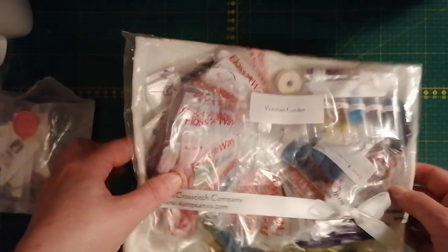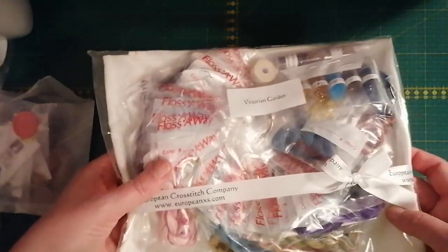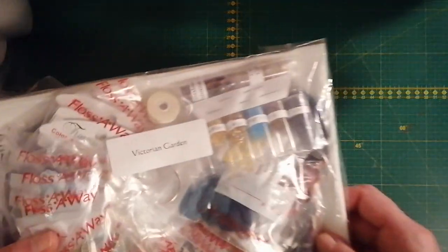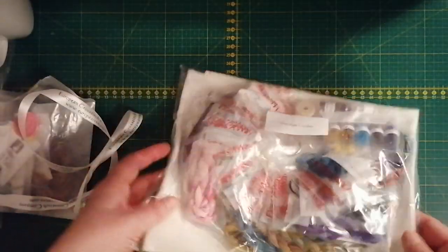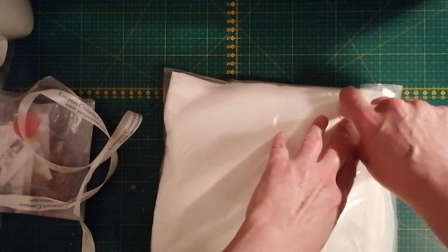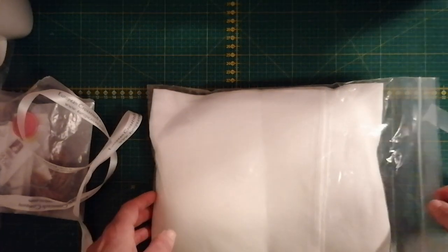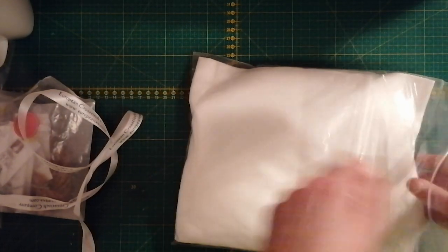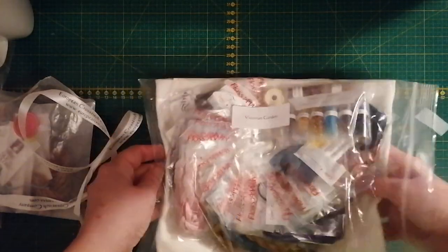This is how you get the kit — she always packs everything very nicely. You can see here that it says Victorian Garden. I can tell right away that it's not as big as the Poison Garden. There's going to be a lot of crinkling, so if you don't like that, get those earbuds out. I decided to go for a kit with fabric because I'm very curious how it stitches up on white linen.